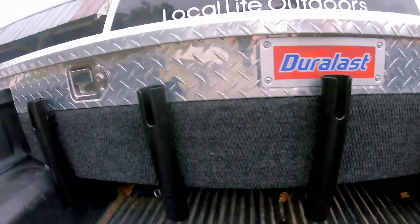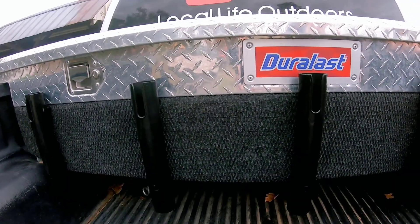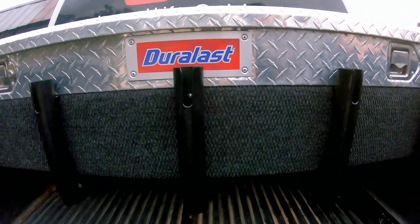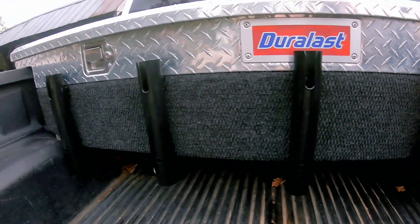And I can take this whole panel off with my rod holders. So if I'm going fishing at the beach, or doing a lot of catfishing off the bank, I can take it and slide my rods right in my rod holders and I don't have to worry about them — just throw it in the back of the truck.